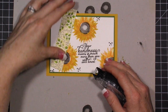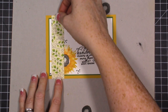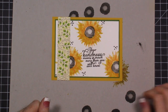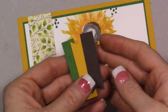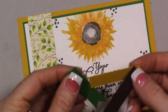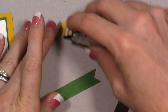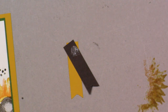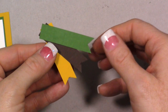Now we have our pattern piece — either side could be used but I like this design right here. It's an inch by four and a quarter and we're going to stretch this all the way up. I've cut a quarter inch of early espresso, crushed curry, and garden green, and I've flagged the ends. We're going to start with the crushed curry, put a little adhesive on the corner, add early espresso and overlap it, then add another layer, then the green — creating a little flagged piece with them close together.